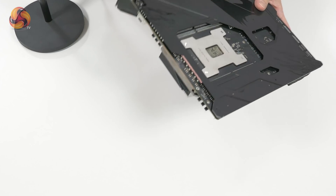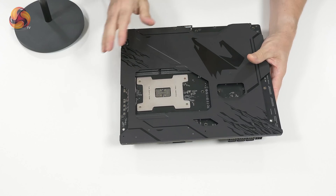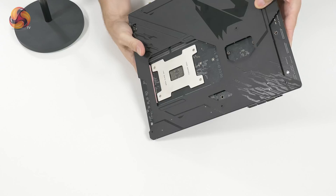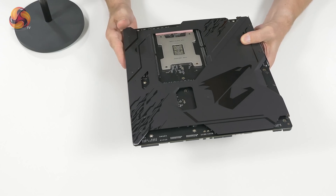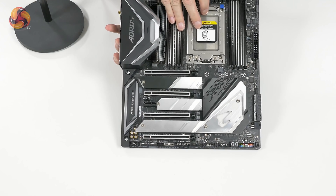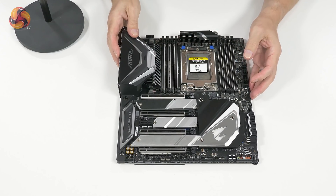Flipping the board over, it's got an extensive backplate which apparently has some sort of nano-coating particle thing which helps heat transfer. Looking there, we can see there are indeed thermal pads. Gigabyte's information about this board includes lots of detail about the different kinds of thermal pads they've used — presumably more expensive, better thermal pads that conduct heat more effectively.